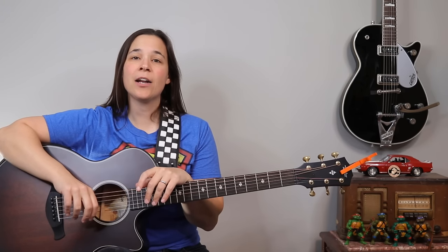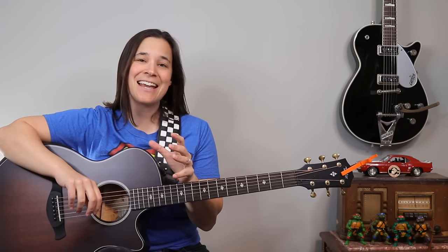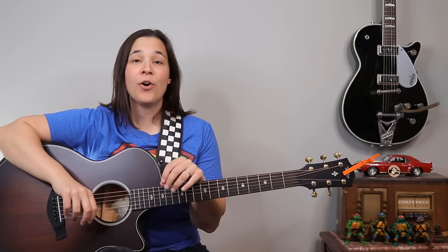Hey guitar enthusiasts! I'm going to show you how to play Wilson Pickett's Mustang Sally, but I'm going to show you a really easy way to play this using only one finger per chord. Let's get into it.